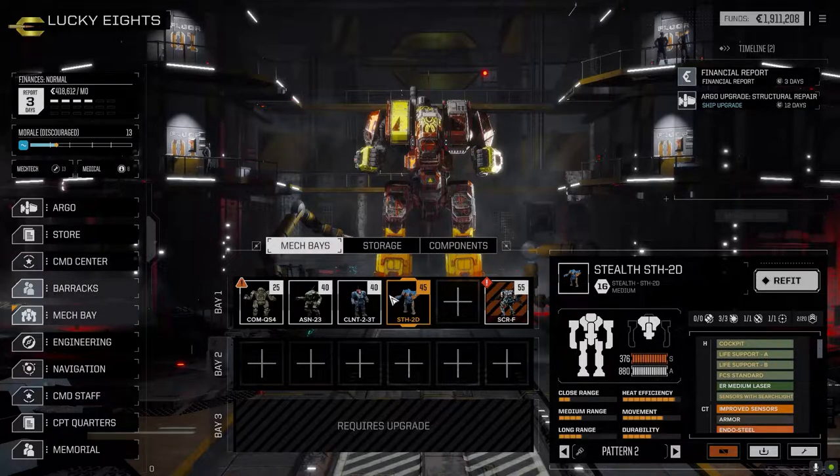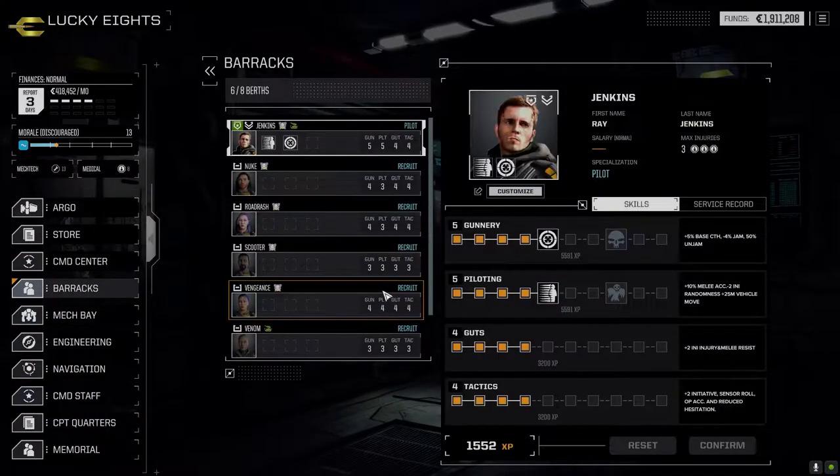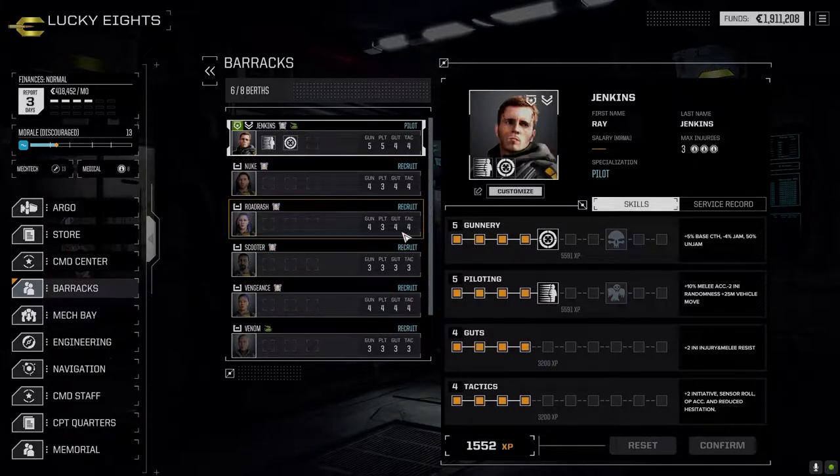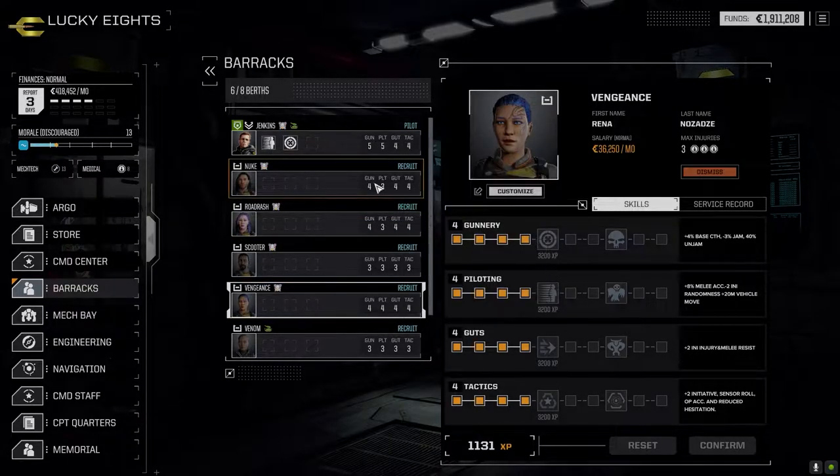Over in the barracks, the pilots gained a couple of skills. Jenkins is still staying the same, but Nuke ended up getting his tactics up, Road Rash got their guts up. We're almost at fours across the board - Vengeance has already got fours across the board. Working on getting everyone there first before we go up in their skill levels.